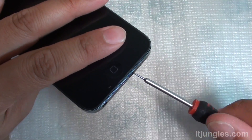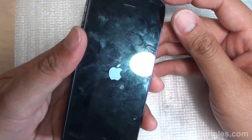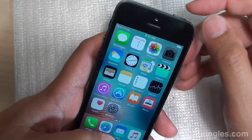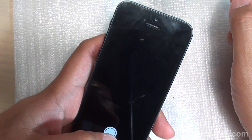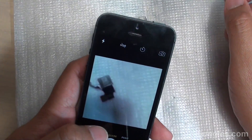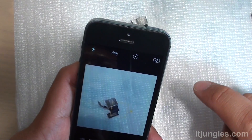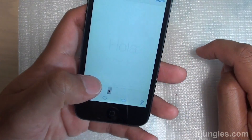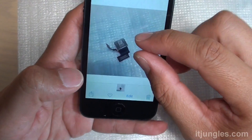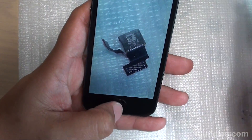That's it! Finally, you can power on your phone and test out the camera. Turn on the camera and give it a test to make sure it works properly. Try to take a photo, try to focus, zoom in and see how you go with the pictures. And that's how you can replace the back camera on the iPhone 5. Thank you for watching this video.